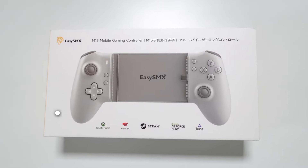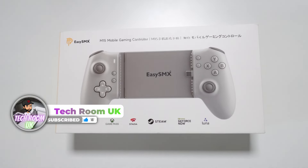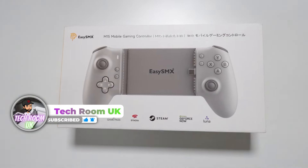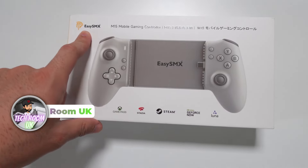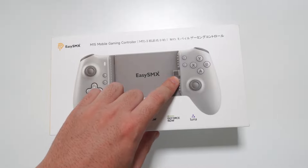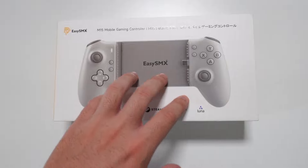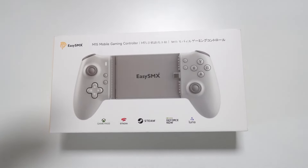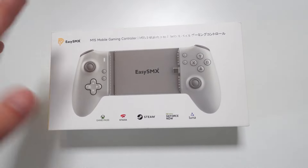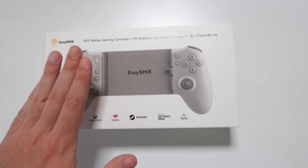Hello guys, Techroom UK here. For today's video we have a mobile gaming controller — this is the M15 from EZSMX. Basically, you plug your phone into this USB Type-C port right here. It's adjustable so you can fit it to the size of your phone, and then you can use your phone as a screen with classic controller joysticks and buttons on each side.